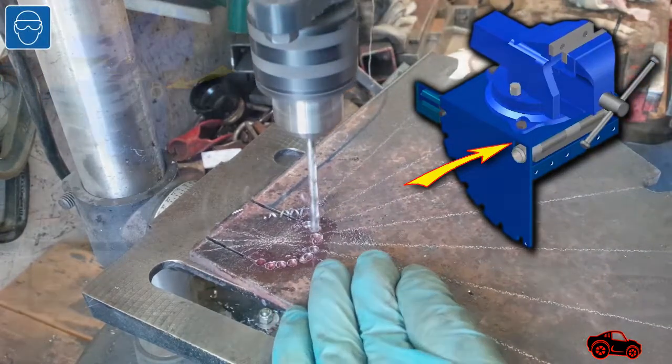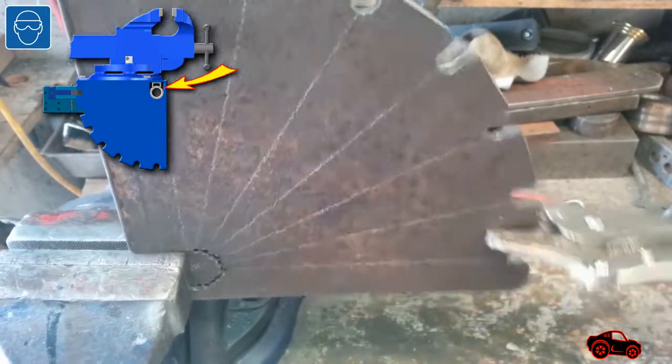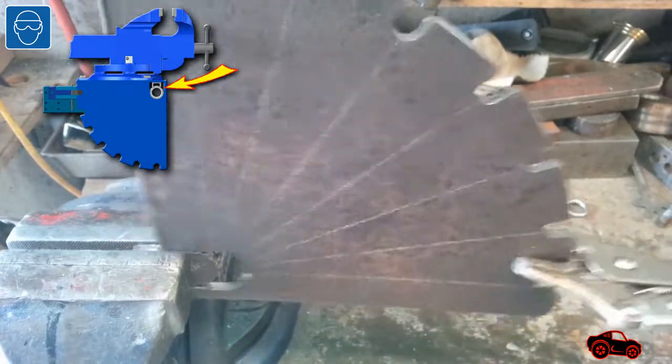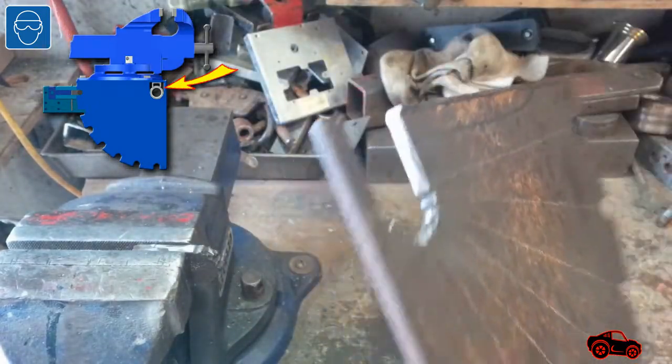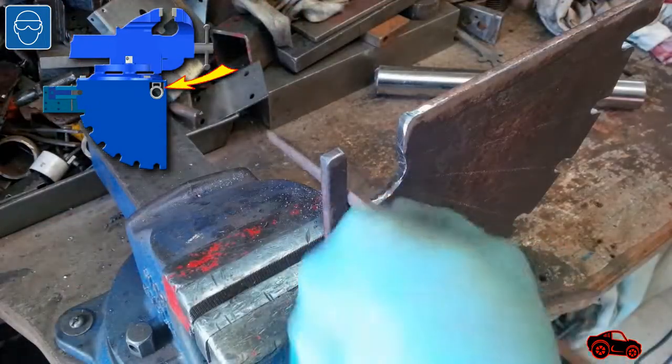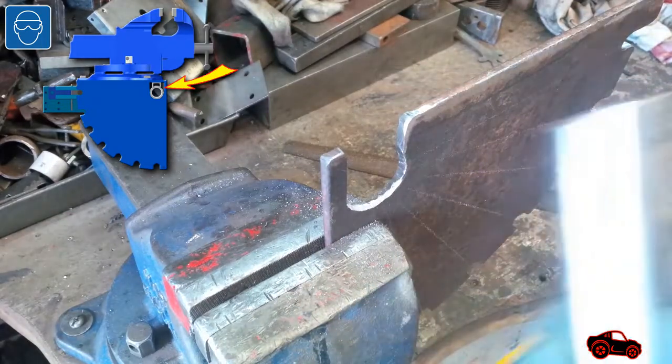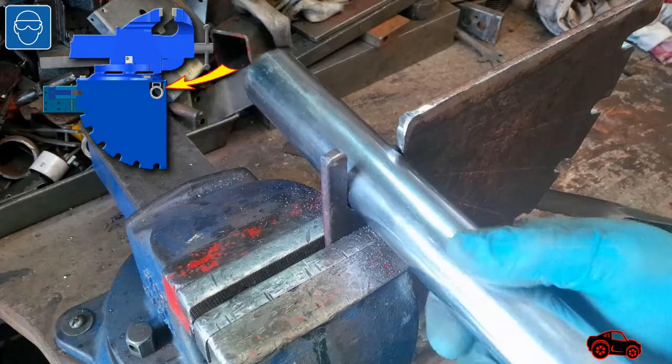When all the small holes and the side cuts were made, I placed the portion of the plate to be removed between the jaws of the vise. Then I only needed a bit of wiggling to break it and remove it. I filed the edge of the plate, then tested if there was enough clearance to fit the left-hand side of the knuckle.